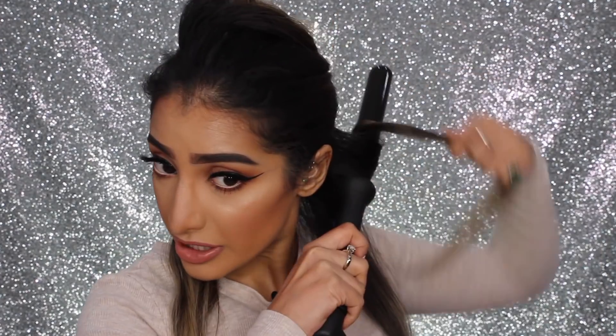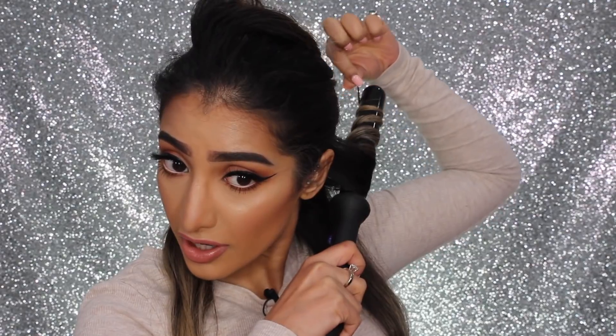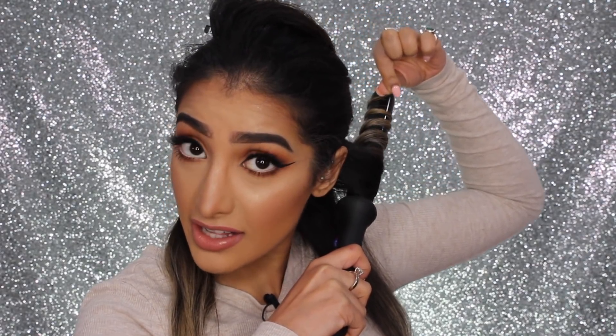Literally all I'm going to do is take my hair in different size sections. I'm going to wrap it around the wand and make sure you get the ends in. That's why it's so important to wear the gloves, but I'm so used to doing this. You just want to hold it there for a few seconds. And then voila — look at that. Obviously we're not going to leave it like that, but that is such a good curl.